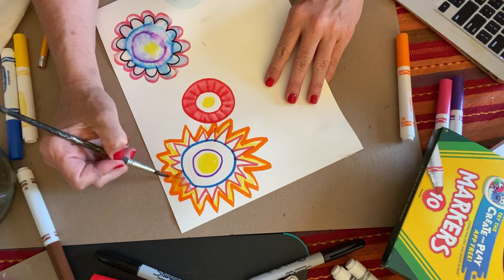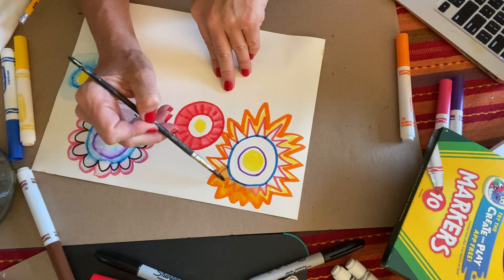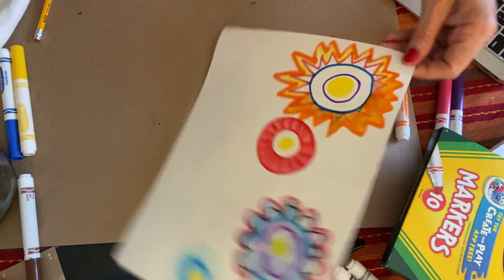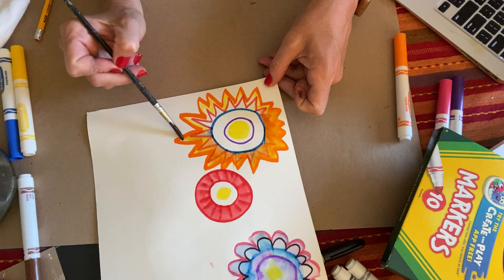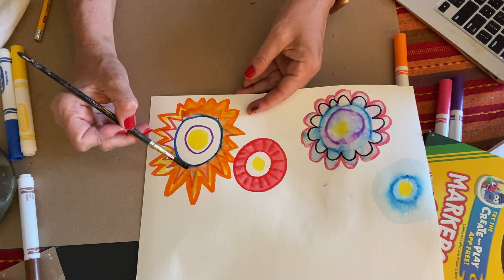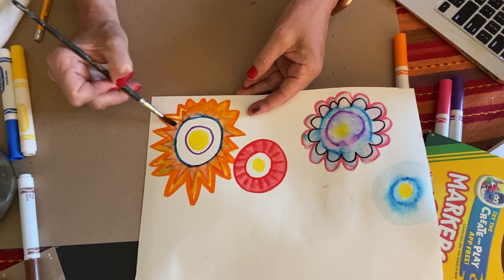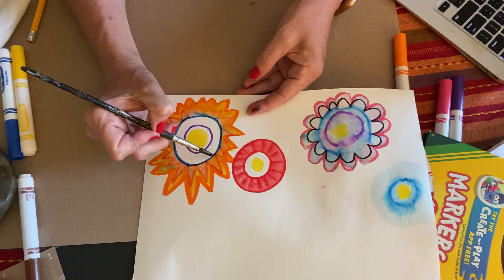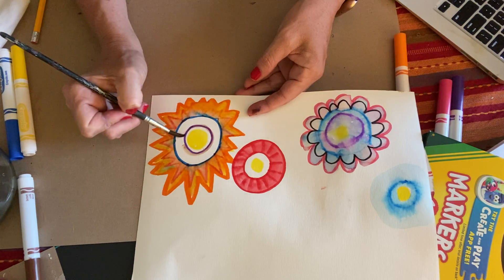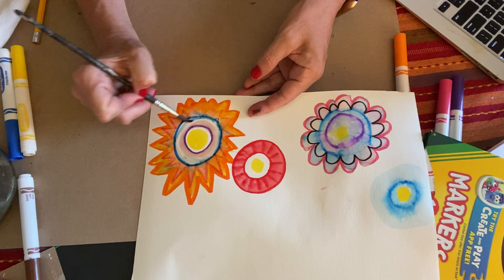I'm just going to stay within the orange, blending and blending. I'm rotating so that I don't get water on my hand or stick my hand in this one. I'm going to pull a little bit of that blue out just a tad to get some variety of color in there. With a still kind of wet brush I'm going to go around that again, pull some of that blue out — see what happens. Maybe do the purple.